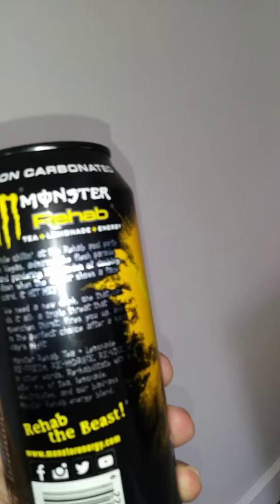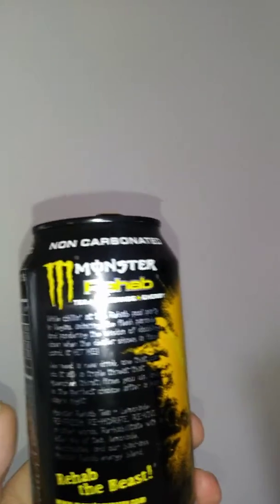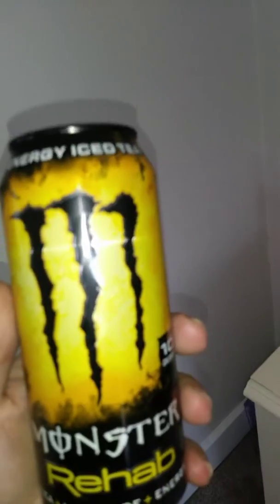Serving per container is about two, but obviously you're gonna drink this in about one. Check them out on Facebook, YouTube, Twitter, Instagram, and www.monsterenergy.com. We have the beast inside — cheers, hope you're all having a good summer! This is a good lemony tea — can't really describe the taste but you'll taste it. It's got that tang to it. Cheers everyone.